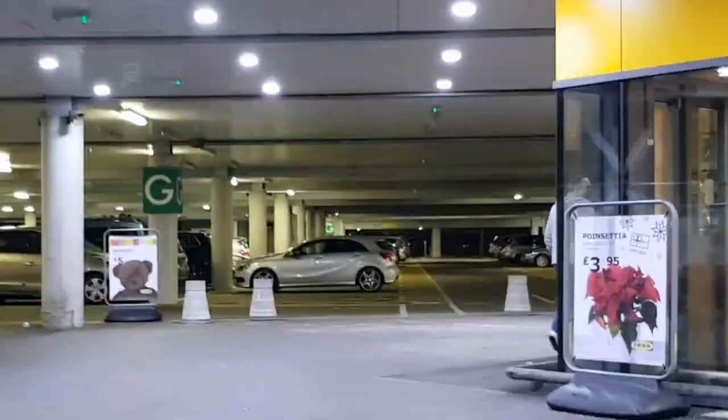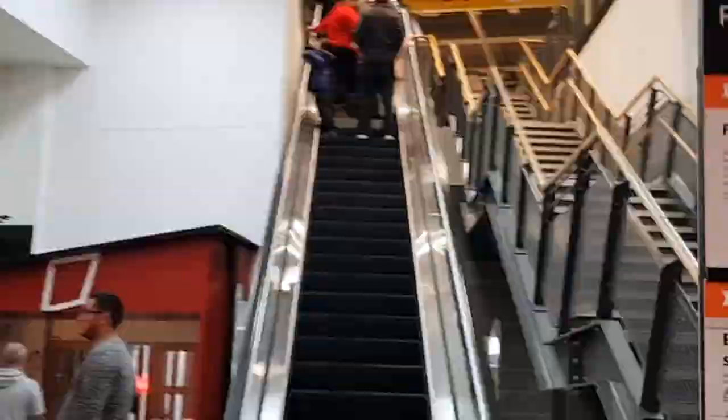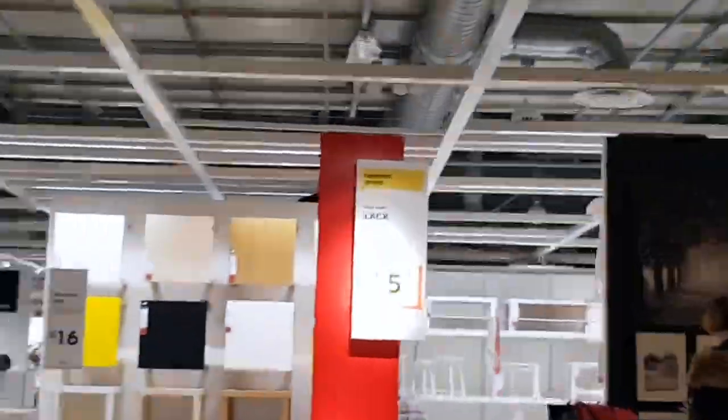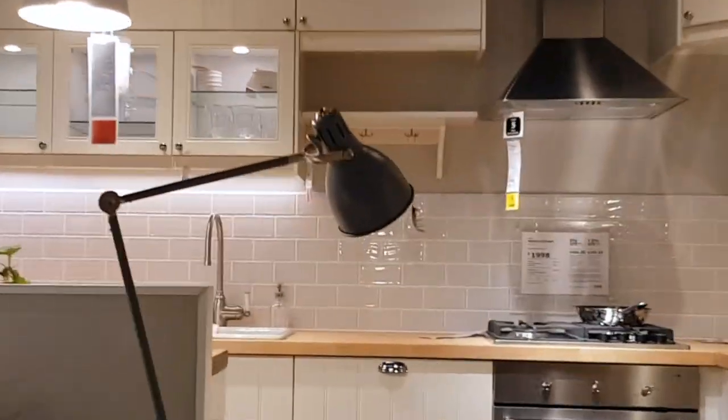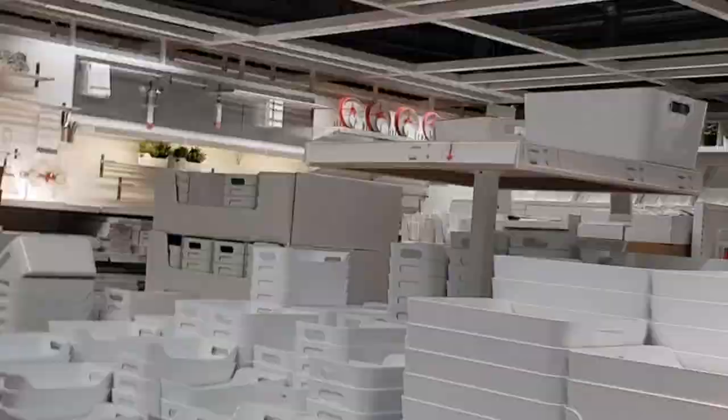I guess if you're serious about woodworking, you're probably going to avoid IKEA like the plague. After all, self-assembly furniture in general has a bit of a poor reputation. But IKEA has a design aesthetic that people seem to love, and a shopping experience like no other.